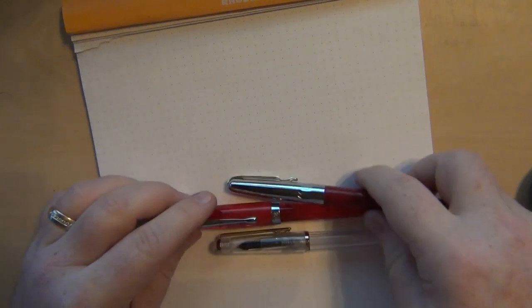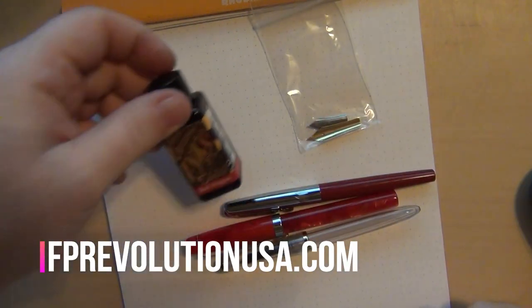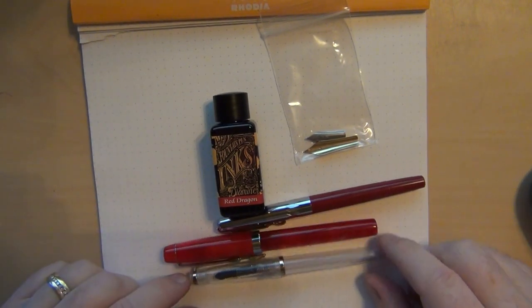Hey guys, it's Troy here with another pen mail day. I wanted to share with you a couple of things that I picked up — or actually just showed up here in my mailbox. Fountain Pen Revolution is a company out of Plano, Texas that I've dealt with previously, and I know other guys have talked about some of their pens and you may have seen some of their videos. My package just showed up a little bit ago and I wanted to share some of what I got.